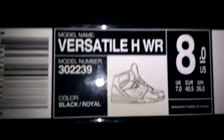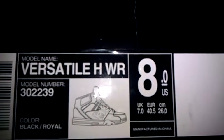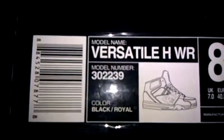This is a quick idea if you want to copy — it shows you the name and everything. The model name is Versatile HWR. I got a size 8. Check it out if you like it — there's a bunch of different colors.